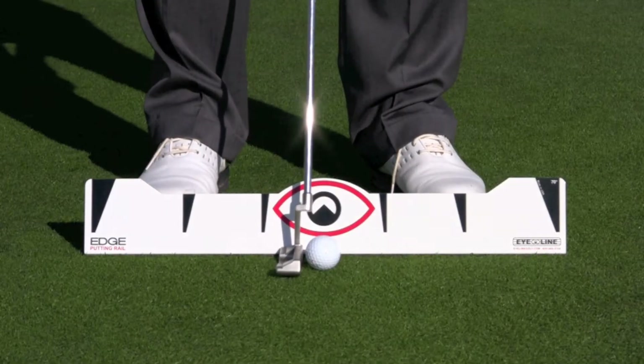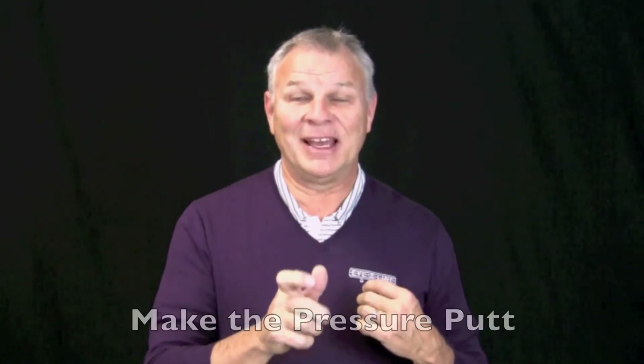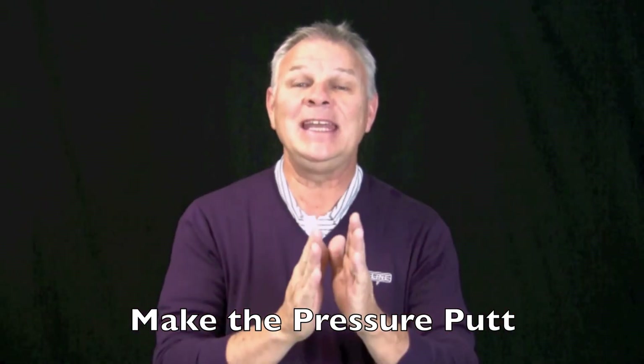What that means is that after 10,000 repetitions, when I'm under pressure — when I've got to make the four-footer to win the drink at the end of the round or the club championship — I need those 10,000 repetitions. And frankly, it's not about my entire putting stroke; it's about one tiny element of my stroke. I've selected three elements for you to choose from.